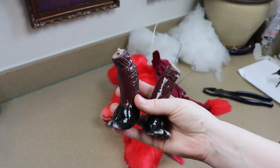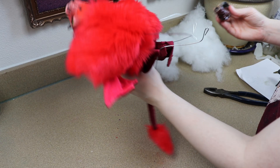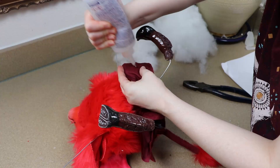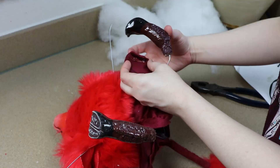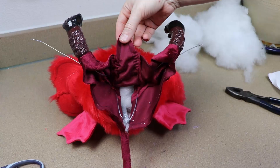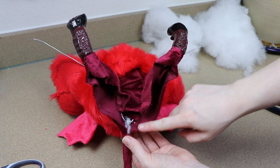Before we close up the body completely we need to finish those back legs. I'm going to take our clay legs and add them to the wire frame, gluing them in place, and then take the fabric and glue it around the bases of our feet. Once that glue has dried we can start stuffing and closing up the rest of the body with the legs.